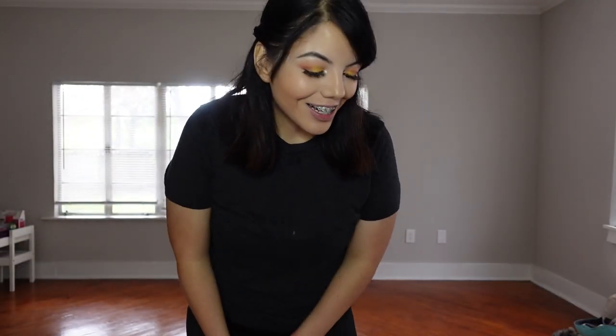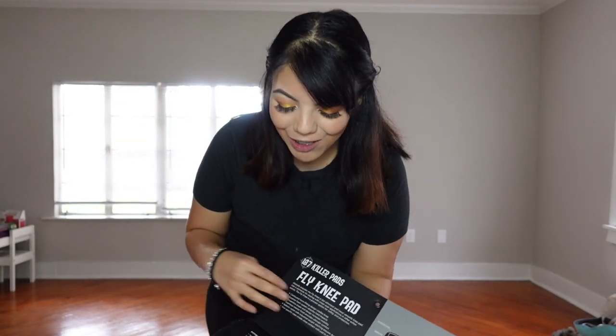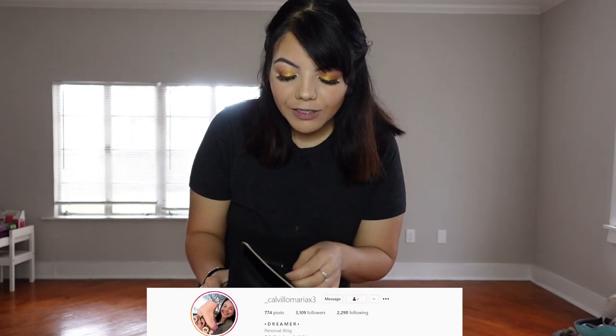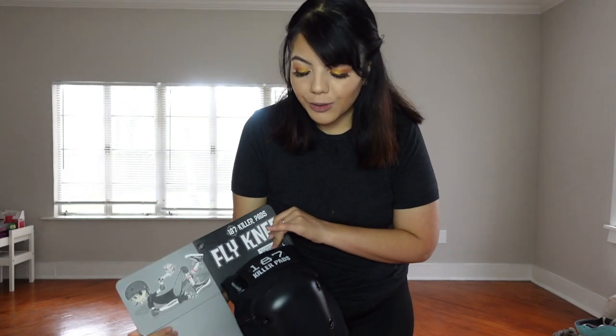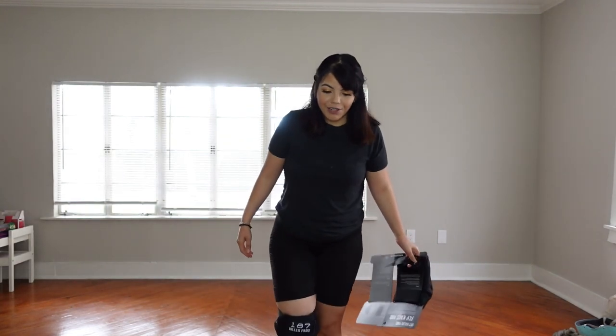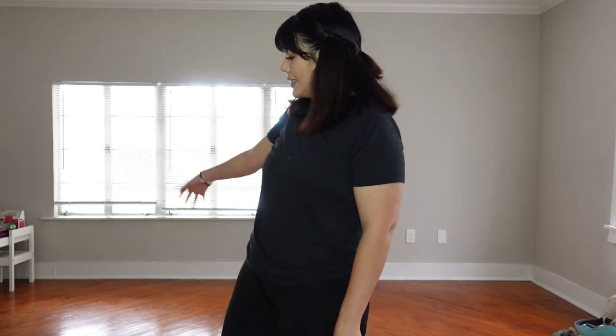Hey Rolling Dreamers, welcome back to another video! First and foremost, I know it's been a very long time since I roller skated and I do not know how it's gonna go today. Before we get started, I wanted to show you guys — if you didn't watch my last video, I had already told you I ordered the 187 Killer Pads for my knees and I'm trying them out for the very first time. I got a large based on the sizing online.